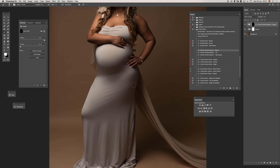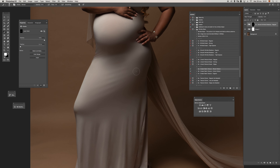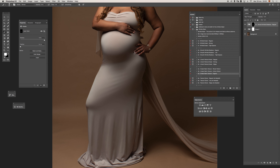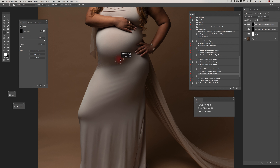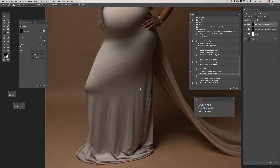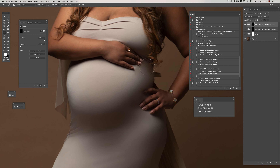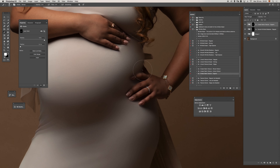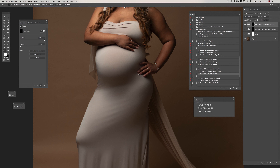Now I will move to the texture part. We have different options for texture with different looks. I will use the last option, but you can play around and see which fits better. I'll use a soft, large, low-opacity brush to paint in the places where I want to bring back some texture. All you need to do is paint with white — if you overdo it, paint with black to remove the effect.